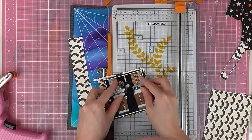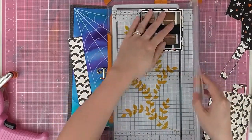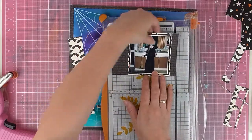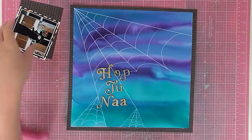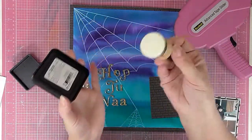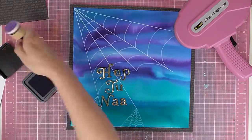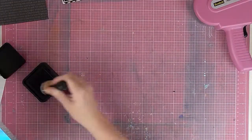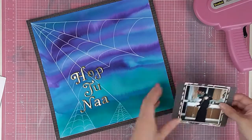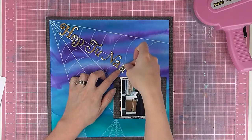I'm adding this cute bat paper, which is the other side of the Halloween word paper, and then I'll add the piece behind it that has the words on, which matches the border around the edge so it all works together well. I'm trimming that piece down, and then adding a bit of distressing — I think it's Wilted Violet — just a little bit around the edge. It's very subtle, mostly on the black, but I add a bit to the white bat layer as well, since my trimmer blade is a little blunt and left a white edge.